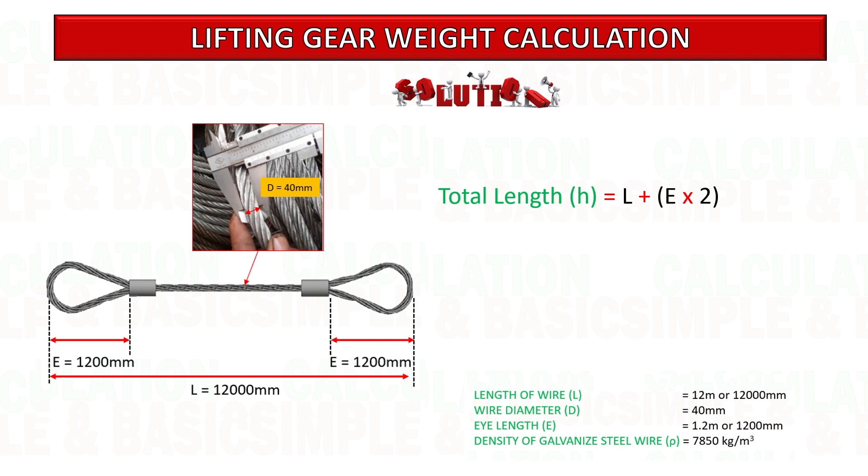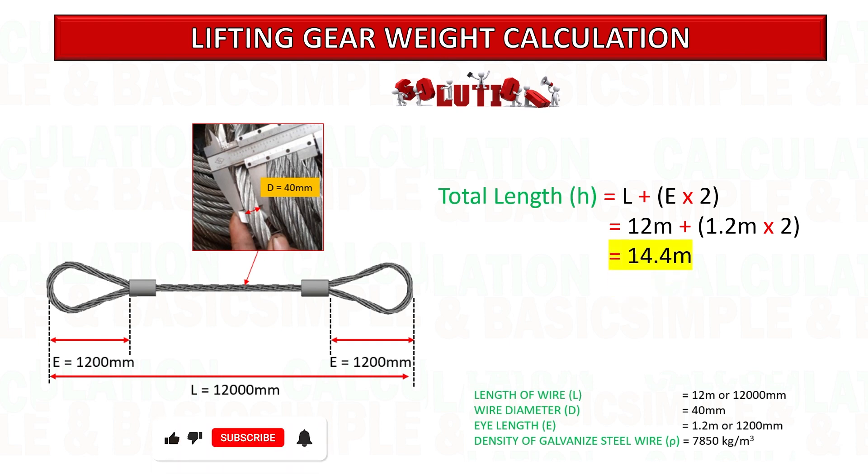Based on the formula given, we can start the calculation. Substitute all given data into the formula. First, calculate the total length of the sling.